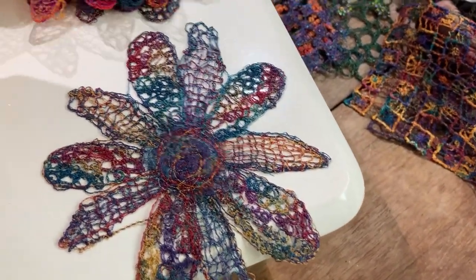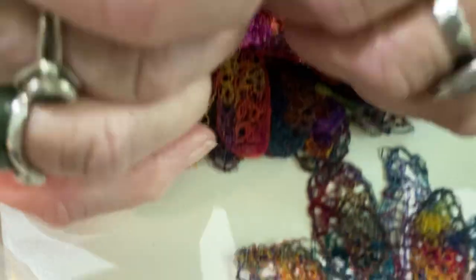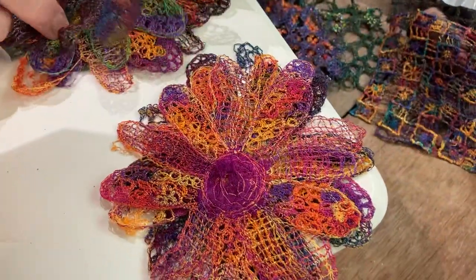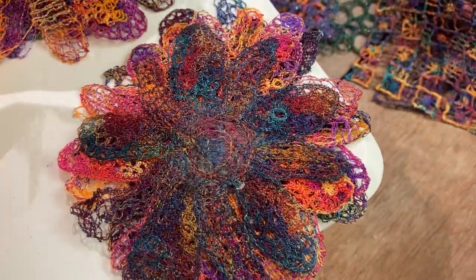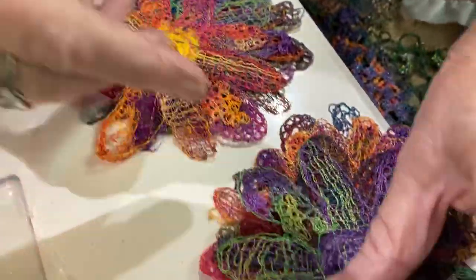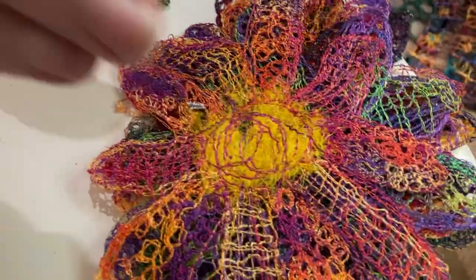I've used variegated threads all the time, and normally in the middle I put a bit of silk fibre. And there's quite a few. That's one that's a bit of a disaster, but it doesn't matter — I could trap something else underneath. Here's another one here, and another one to look at. And when these are done, you can shape them again. I've washed them out completely, so they're all quite flat, but they could be layered up onto a piece.